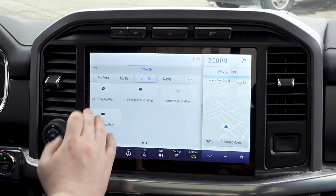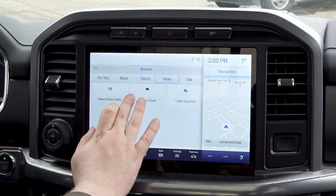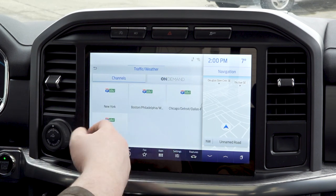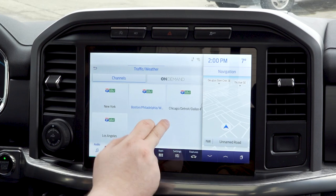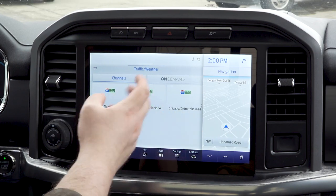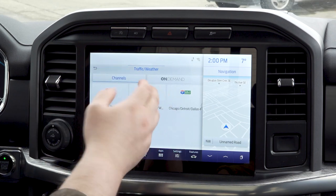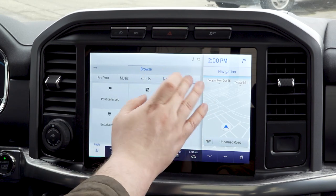You can browse music with sub-genres to find what you like, sports broken down by sport, news, and one I really like — traffic and weather. This is going to start to fill out as time goes by. Right now you have some of the big places in the US, but it will start to fill out later on. And of course, talk.